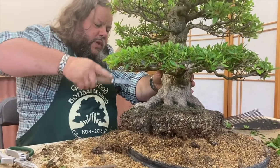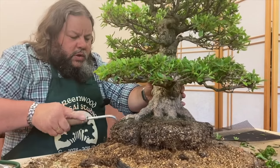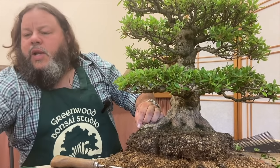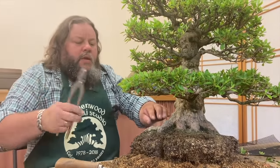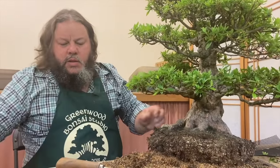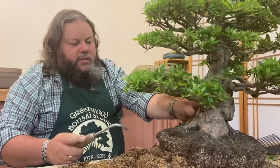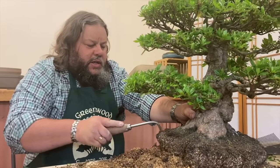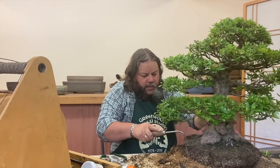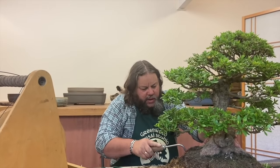A little bit more work here with a root hook, just trying to tease out some of this old root. Be careful with a root hook — there's a bit of wire here which has been left on from when it was wired in the pot. Let's remove that. Often people leave them in when you repot and you can find every wire that's ever been put on a tree for the last 15 years. It's always best practice to remove them if you can find them.